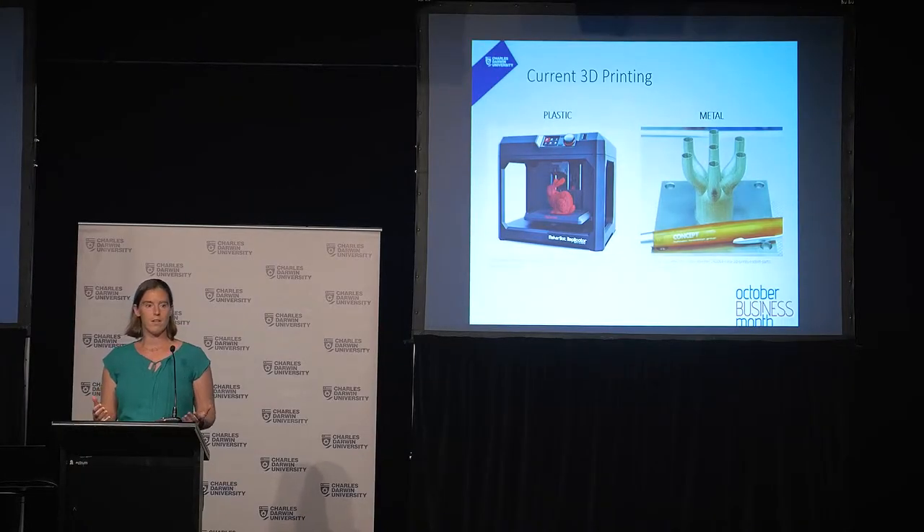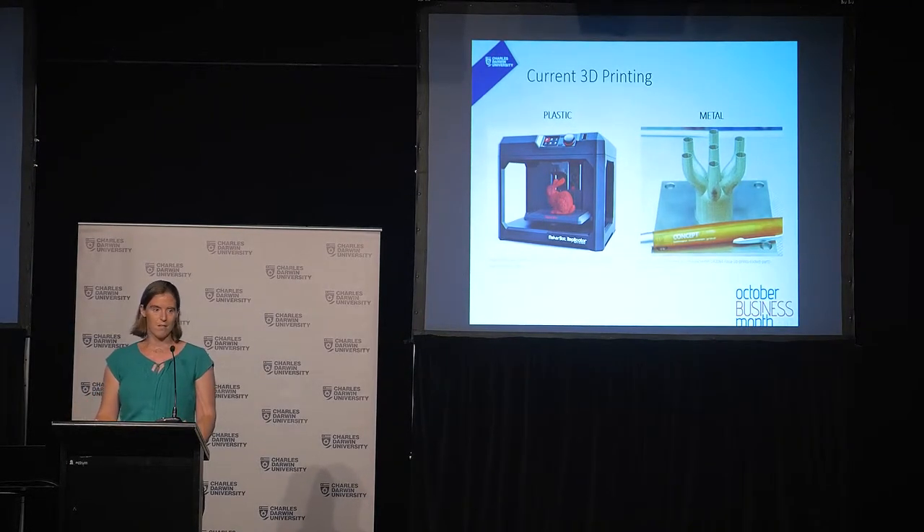Currently, the trend to move this into the digital age is 3D printing. What that means is you're taking layer by layer and adding material — they often call it additive manufacturing. You make shapes just by building up, rather than taking a big block of material and taking material away. What people commonly know are the plastic ones.